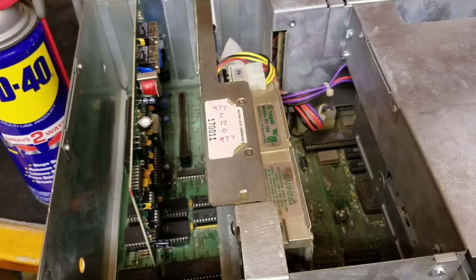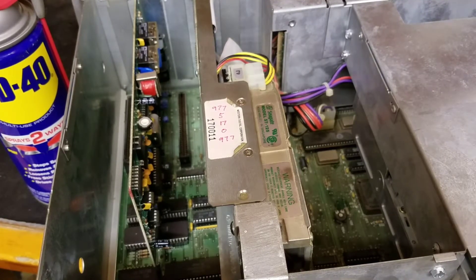Hello and welcome to another Havoc Suns video. Today we're looking at the Tandy 1000 SX.